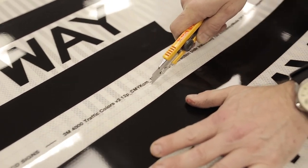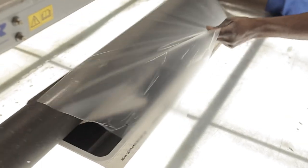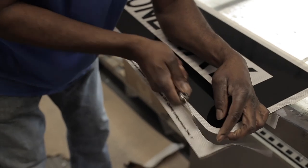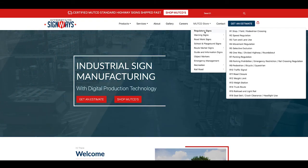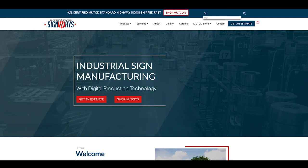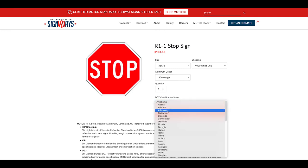After the lamination process, the sign is then applied to the aluminum blank. MUTCDs vary by state — some states require certain aluminum gauge, while others have certain sheeting requirements. We here at Interstate accommodate over 33,000 variations of MUTCDs on our online store. Online MUTCD orders ship in three business days or less with DOT certifications in the box.